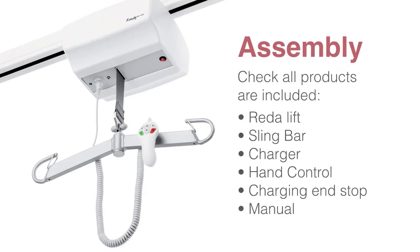Check to ensure that all components are included — for instance the RITA lift, sling bar, charger, hand control, charging end stop, and manual.